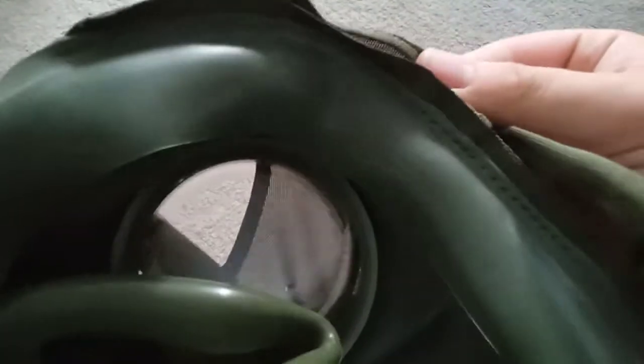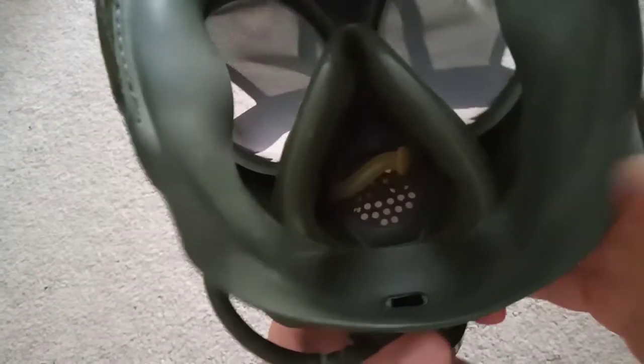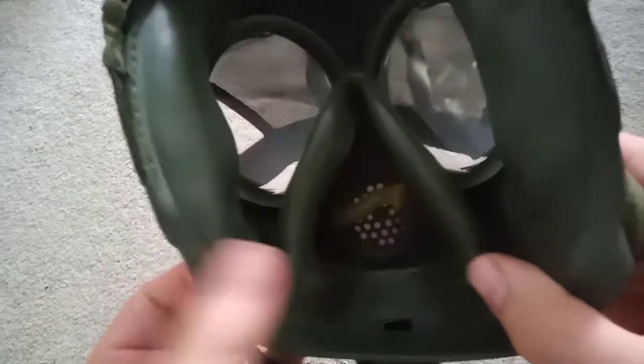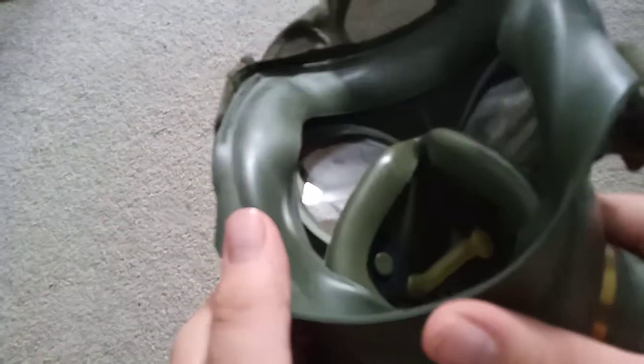So the little attachment points will be cut off, and this will be sewn in for a more reliable head harness and mask. These were apparently sold to law enforcement predominantly — that's all I really know about them.